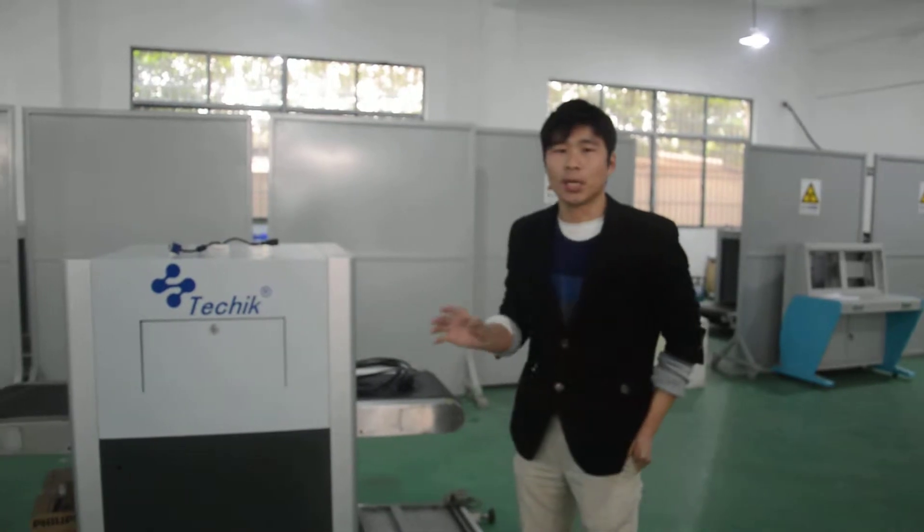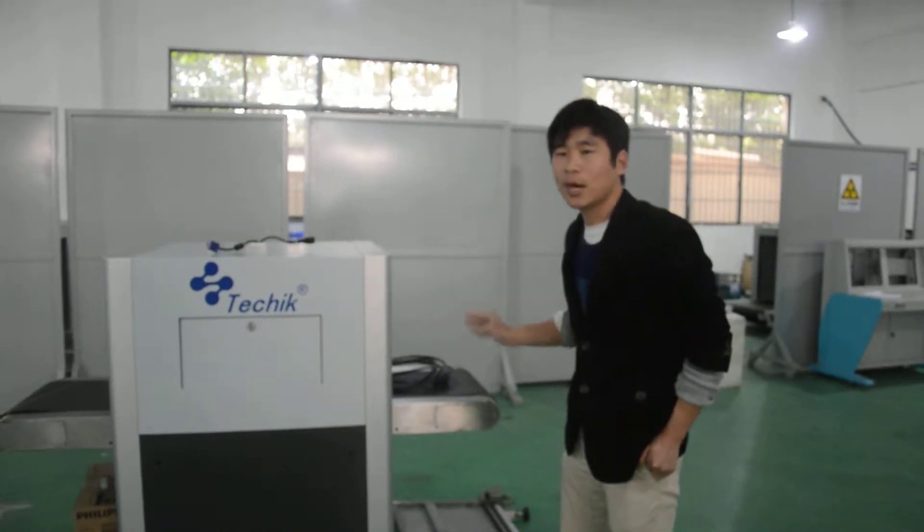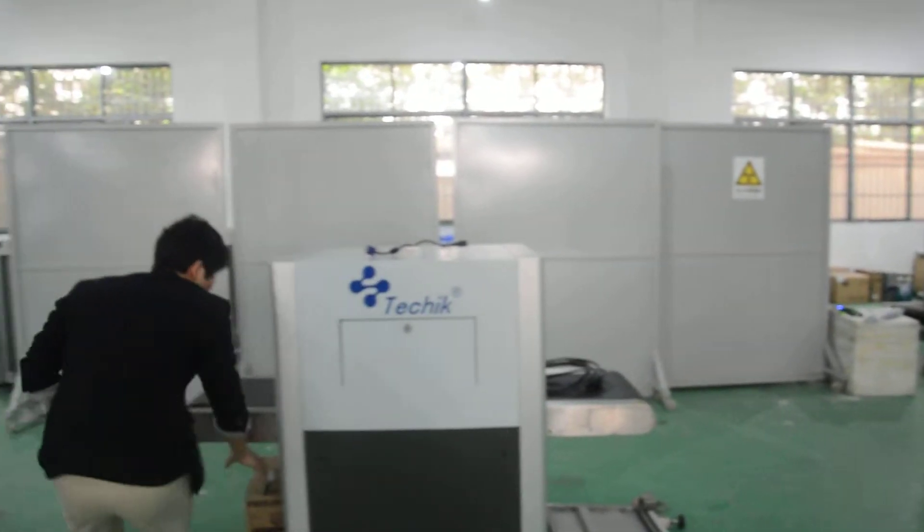Once you open the standard wooden case, you are going to see these main parts. Let me introduce you to them one by one.